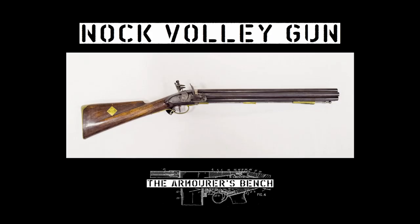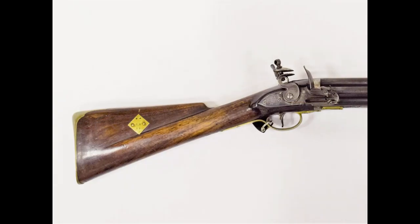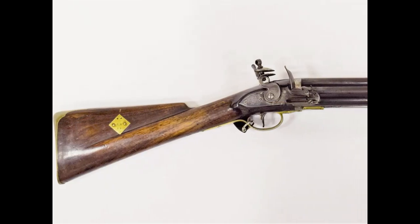Hi guys, welcome to another episode of the Armourer's Bench. My name's Matt and today we're going to take a look at one of the most famous volley guns, the Knock gun.